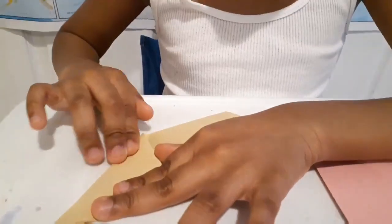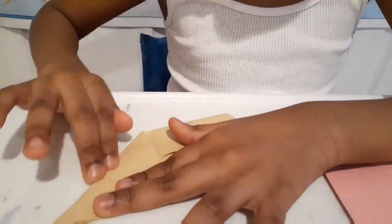Now open the paper and make a diagonal fold. Now make a diagonal crease for the white edge. It should look something just like this — here it is.